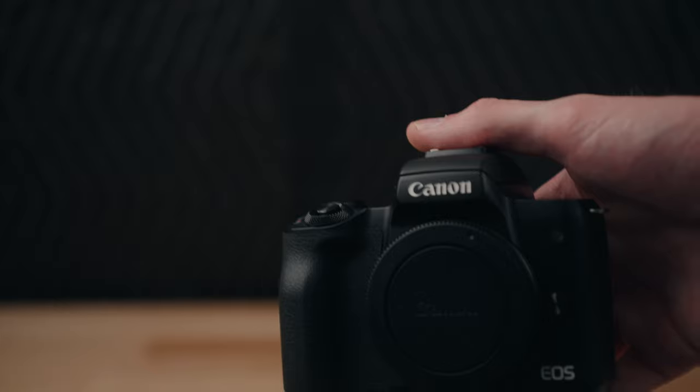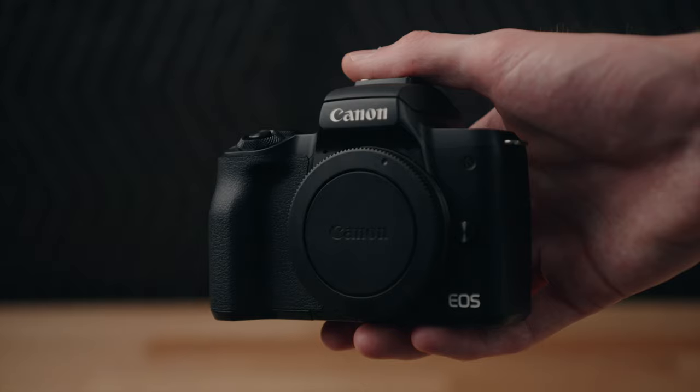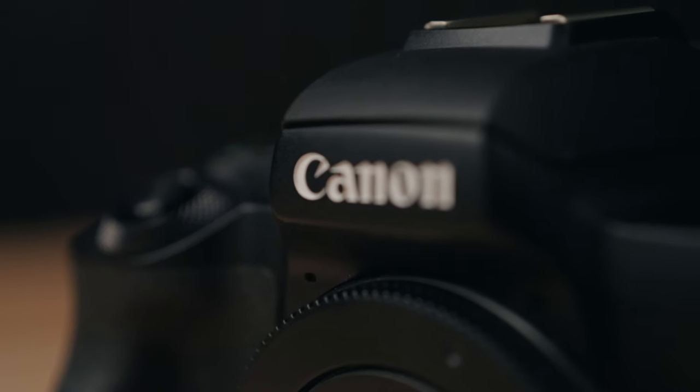If you are looking for an interchangeable lens camera, either as your first camera or a replacement for your phone, a point-and-shoot camera, or really any other camera, the Canon M50 is more than enough to create amazing looking photos and videos. However, it has some pretty major limitations as well. So stay tuned and hopefully I'll help you decide if this camera is right for you. This is the Canon M50.